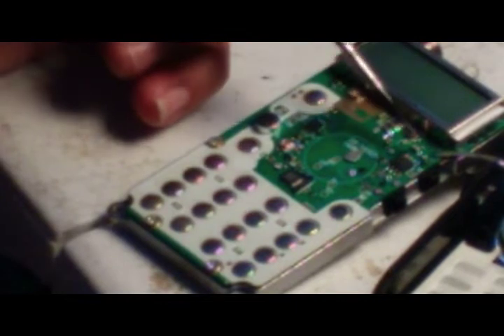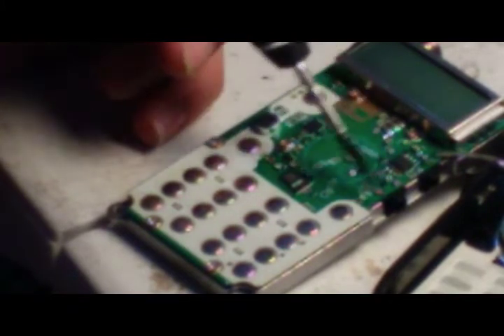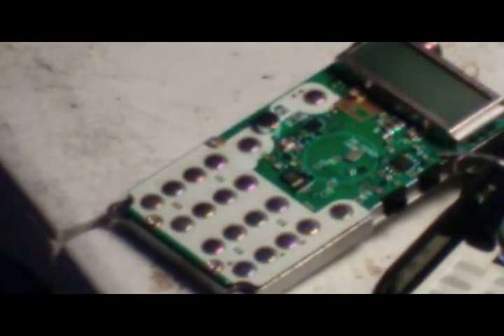These points right here are the solder points for the mic and the headphone jack. So I'm just going to touch those up with the soldering iron — just reflow them. And then I'll spray clean them out.